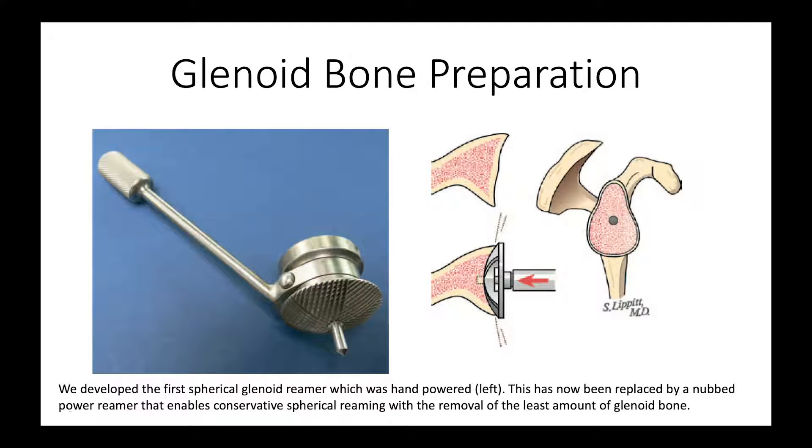So we invented a spherical reamer. This initial one was hand-powered, as you see here, but it had the advantage that we would ream along a defined central axis, as shown here, and that would enable us to do custom carpentry of the bone surface.